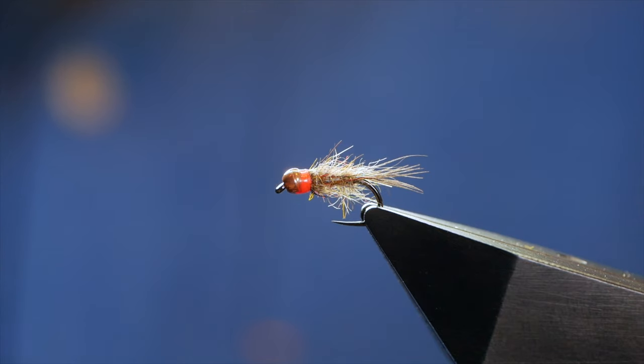Hi guys and welcome to another Flytang tutorial. What you see in the vise is a little bug designed specifically for the grayling. So without further ado, let's get into it.